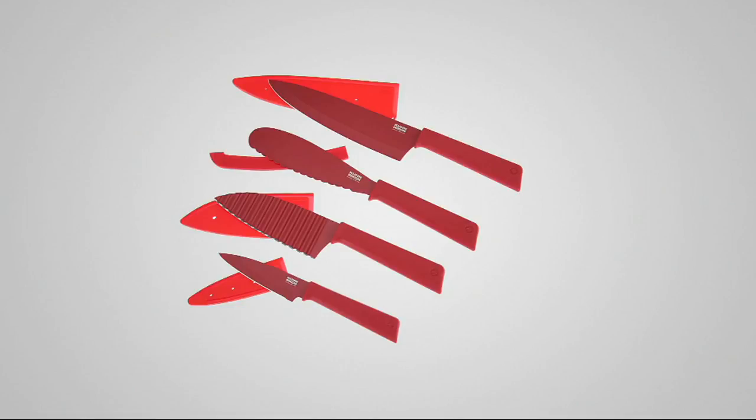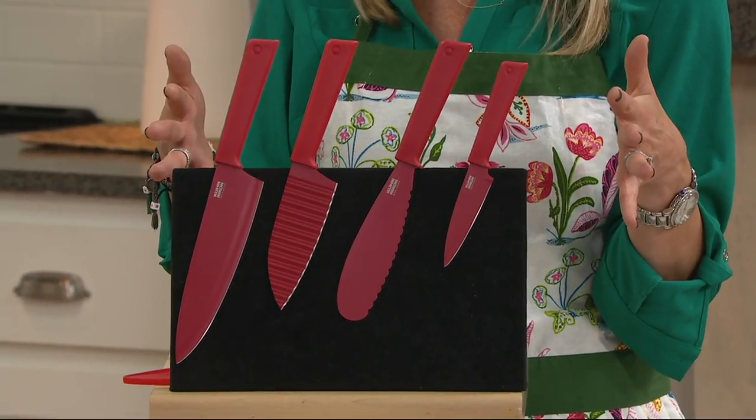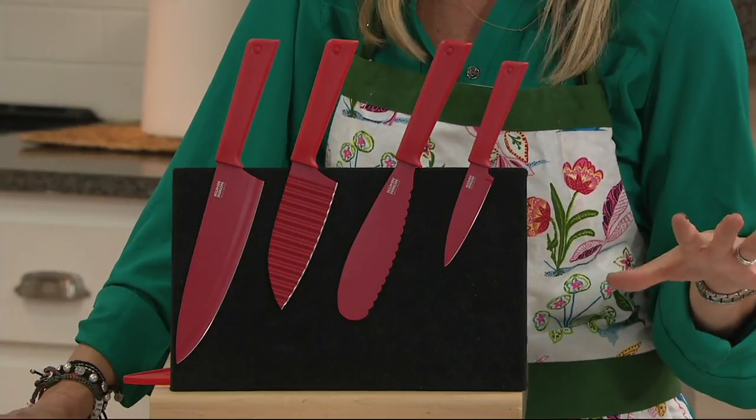On this unbeatable value, you do have your color choice, so I'll quick show you those because you want to jump on this. Trust me, at this value, it's not going to last. So there you're looking at the red — always a foodie favorite. With this display, you get the paring knife, the chef's knife, the sandwich knife, and then you get the crinkle cut set. There's the red. $19.98 for all four, and each one's going to come with a protective sheath so you can keep these in a drawer.